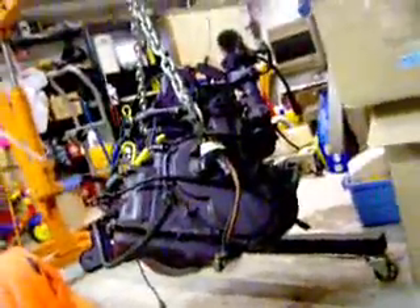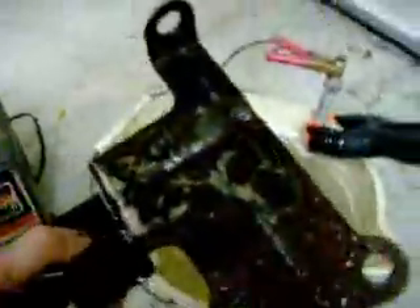Hello, for today's project we're going to be removing rust from this bracket which holds the air cleaner on my 2.2 liter turbo, which is still hanging from the chain over there. I got this bracket out of the junkyard for nothing basically, and it's just a rusty piece of junk, but with a little luck we'll be able to use this electrolytic process to de-rust it.